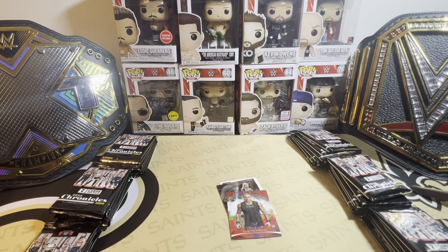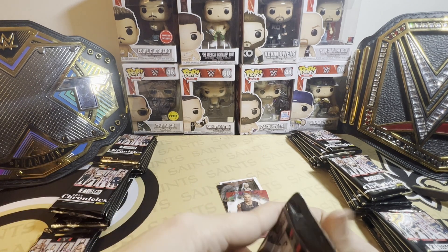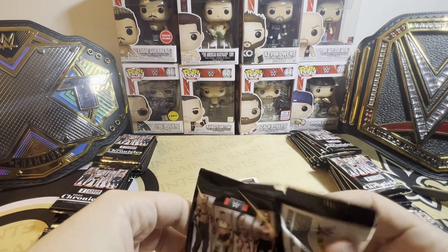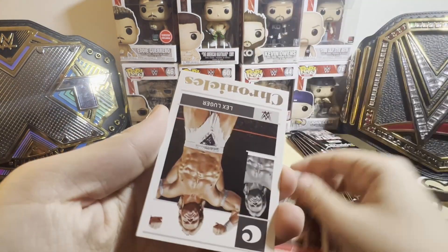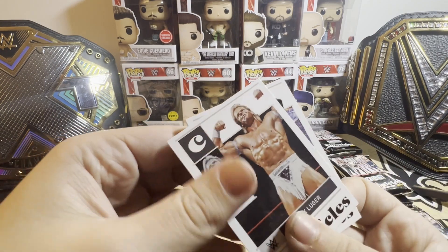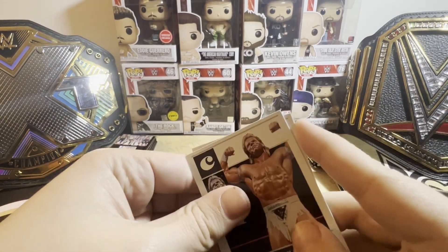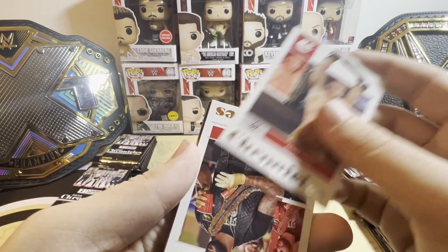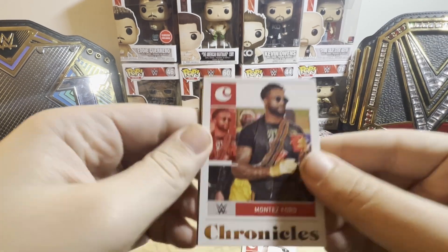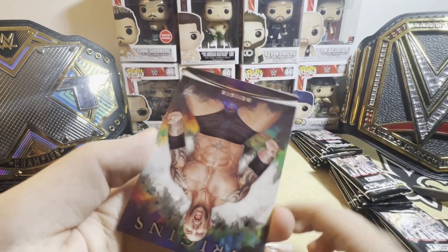My experience with the blaster boxes overall: NXT 2.0 blaster boxes sucked, but that's because NXT 2.0 the set sucked. Prism blaster boxes sucked, but I do love the Prism hobby boxes. Select, however — Select blaster boxes were awesome. So now where do these Chronicles blasters fall?